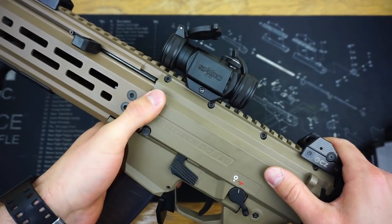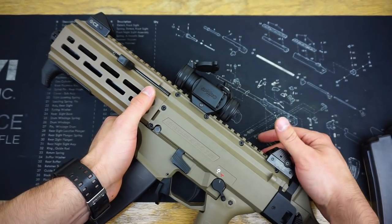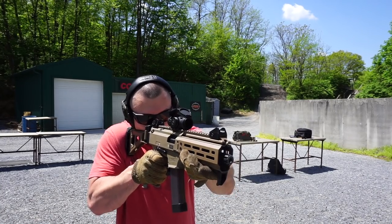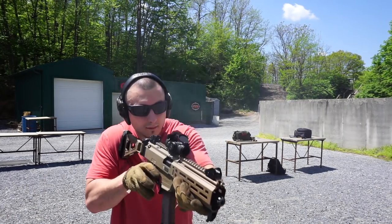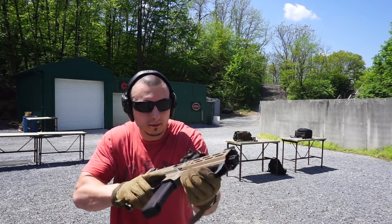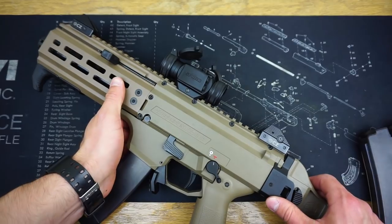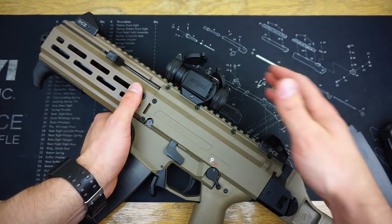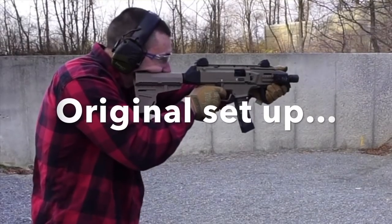For the very last attachment added to the Scorpion, it is the Vortex Spark 2 red dot. This is a red dot I had sitting on one of my other ARs that I didn't use as much. Because I was using the Scorpion more, and because it may be going into a home defense role soon, I threw it on here and it worked great. I was a little skeptical because it's a larger red dot on such a compact pistol, but it sits really well and I have no plans of taking it off. I'll have a separate review on the Spark 2 in the future.